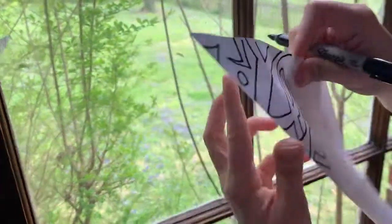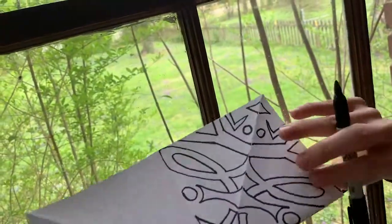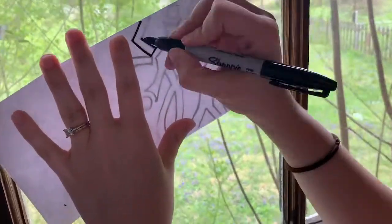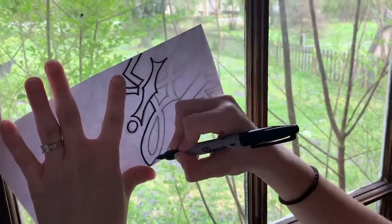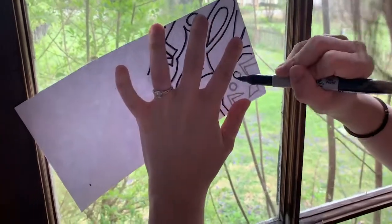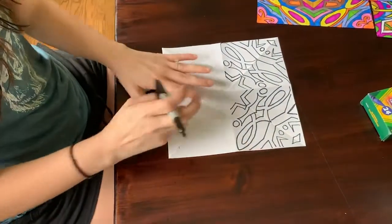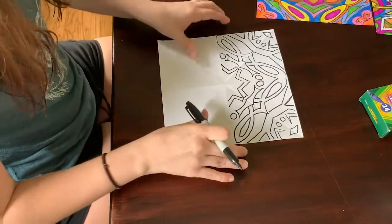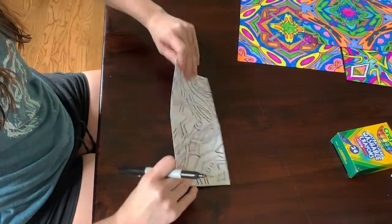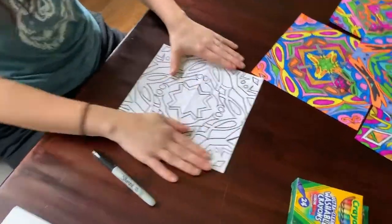Now when I open it back up I've got this kind of fun little design happening. Now I can fold it in half this way and trace both of these triangles into both of these. Now when you open it I'm halfway done — look at this cool kind of star forming with my L! I love it. So now for my last one I'll fold it in half one last time and do all of these and all of these.